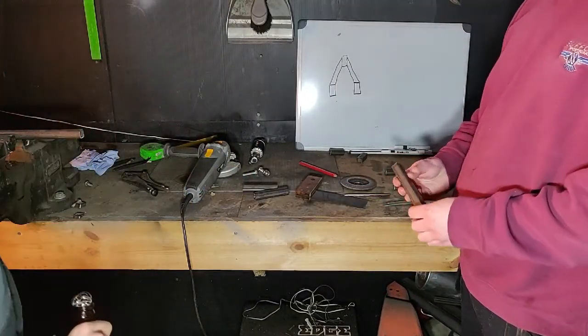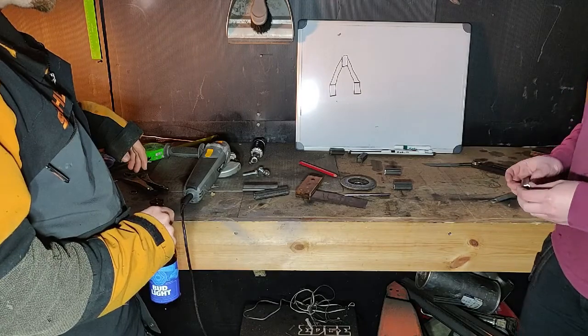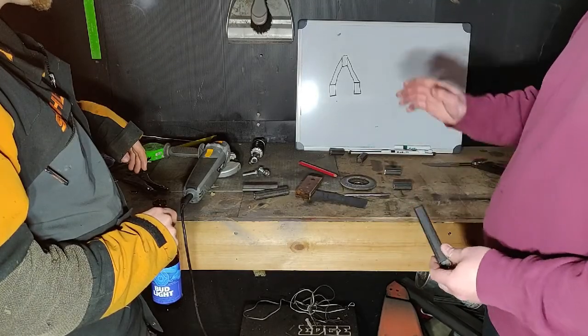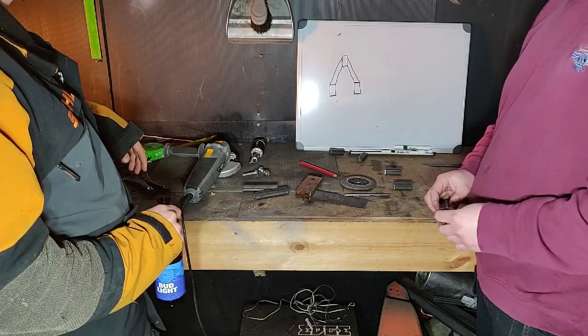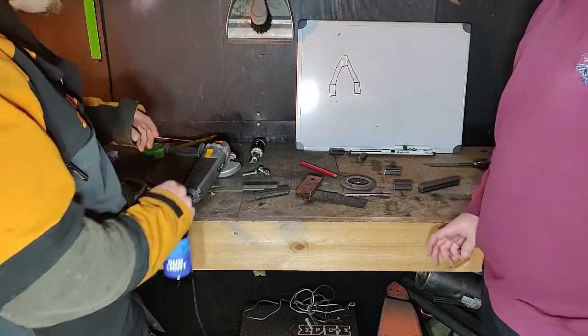So we've just cut one of the parts for the wishbone and we've got the other bits here. What we've realised is we probably need to make a jig, considering we're going to make four upper wishbones and four lower wishbones. So if we make one jig for the upper wishbones and then a jig for the lower wishbones, we'll just see where it goes from there. Let's get to it.